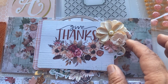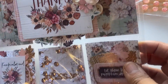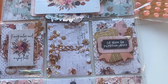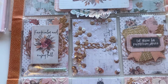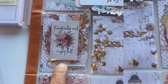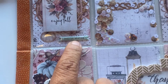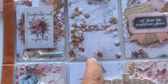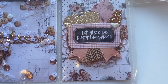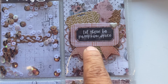Here is a little embellishment that says 'Give Thanks' with some 3D flowers, all layered up. She loves soft colors and these are just so perfectly beautifully done. This one says 'Keep Calm and Enjoy Fall,' and then right here it says 'Little Sweater Weather.' There's some shaker elements too.